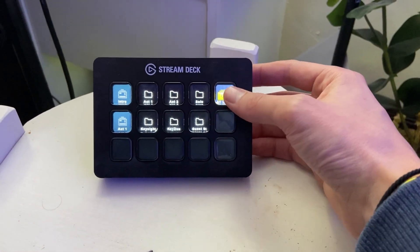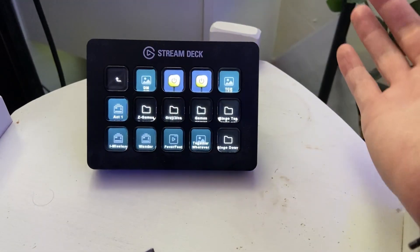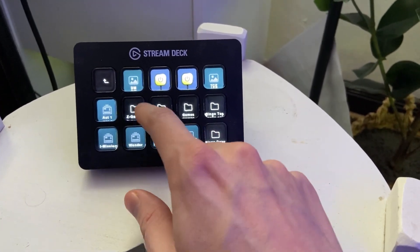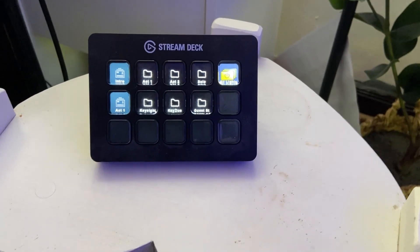Right here we have all the lights — we can turn those off or turn them back on. In here we have folders. We've got a folder here, and then this changes scenes within OBS. There are other folders for other scene changes. It really just opens up to so many different options.